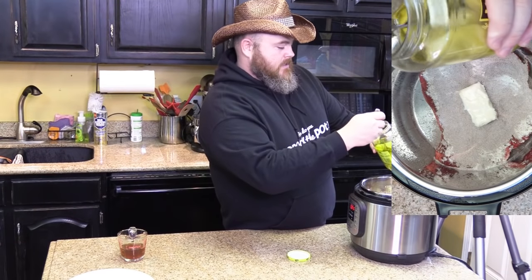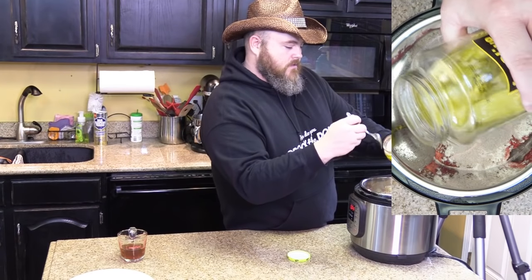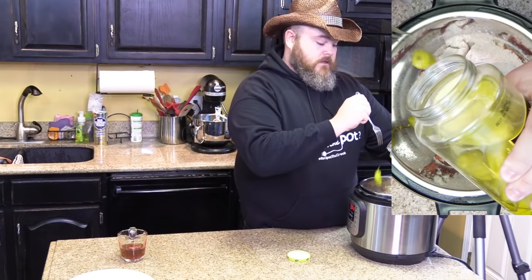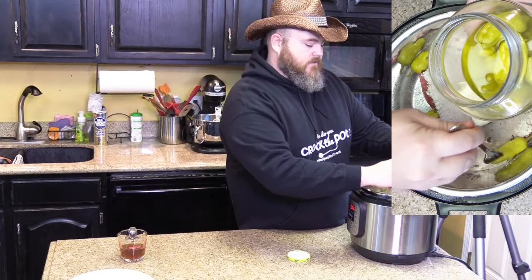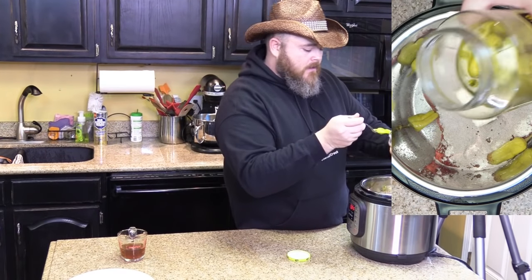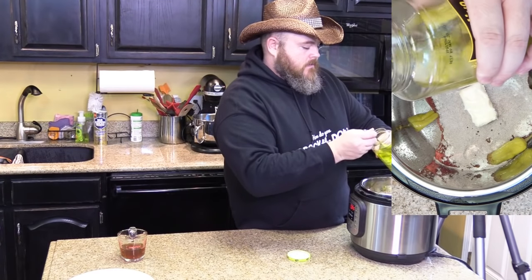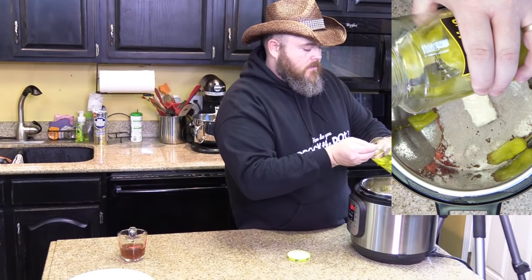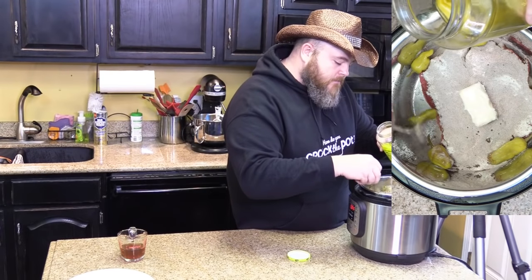Six pepperoncinis — this is where you get to go fishing for pepperoncinis. And a one, and a two, and a three, and if it goes on top of your roast instead of beside your roast it's not going to matter. We've got three, four, five — and we'll do one more. Six. Just about perfect, just like that.